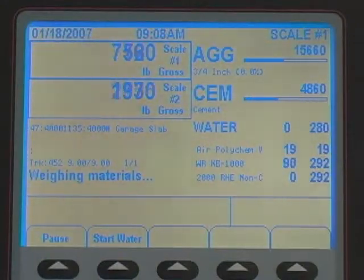The CB2 also computes batch sizes for split weighing, so the plant operator doesn't have to calculate batch sizes when the truck has a greater capacity than the plant.